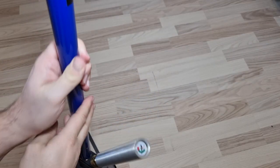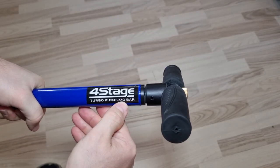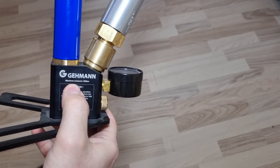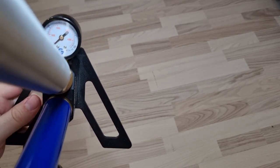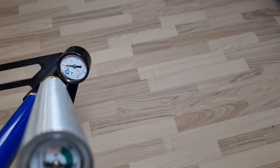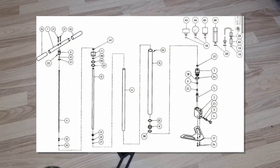Interestingly, the instructions say maximum 270 bar, the base says maximum pressure 250 bar, and the manometer goes all the way up to 300 bar — so the maximum pressure might be somewhere in between. As I mentioned, this is a four-stage pump.